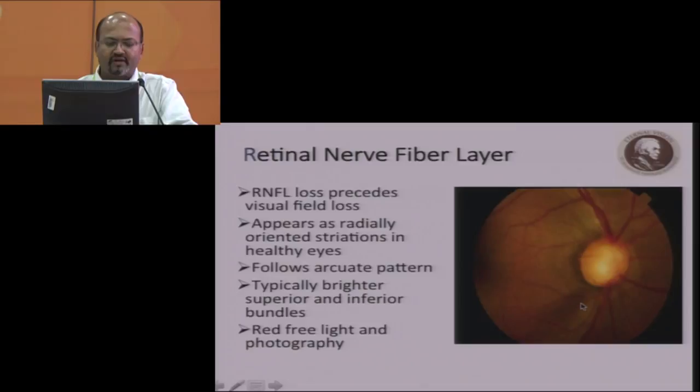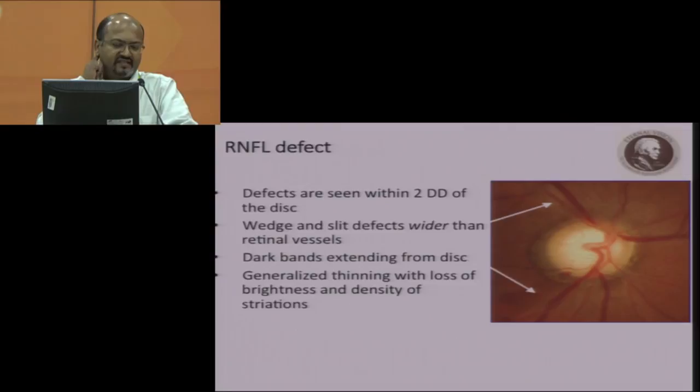The third R is the retinal nerve fiber layer. The loss of the ganglion cells, which precedes visual field loss, appears as radially oriented striations. You can see this very well in red-free photographs, and it always follows the arcuate pattern. If it's not in the arcuate region, it's not related to glaucoma. Normal retinal nerve fibers are typically brighter in superior and inferior bundles. RNFL defects are seen within two disc diameters of the optic disc, and in glaucoma they have to come to the disc.